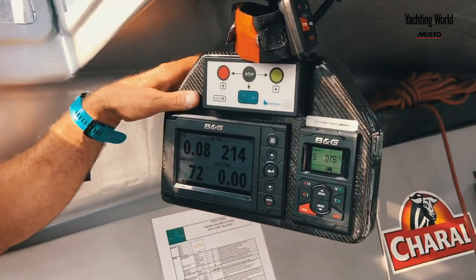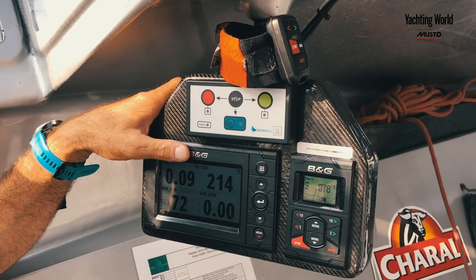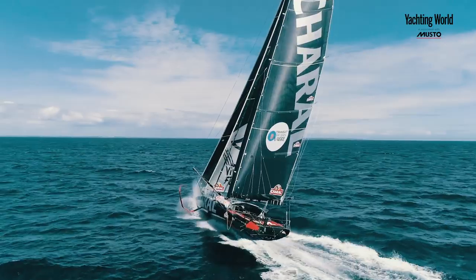The rest of the time the autopilot steers much better than you do. We have the B&G electronic system including the autopilot. The autopilot never gets scared — if it's going 35 knots it keeps going straight, whereas you might bear away a bit just to slow down.